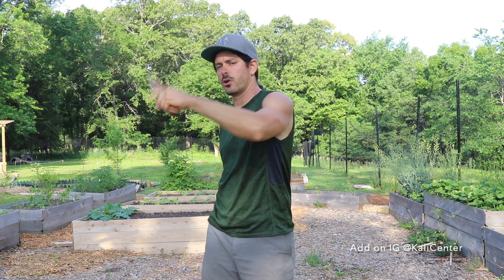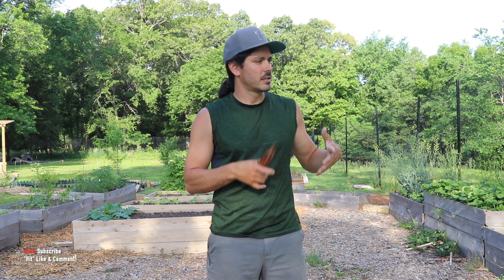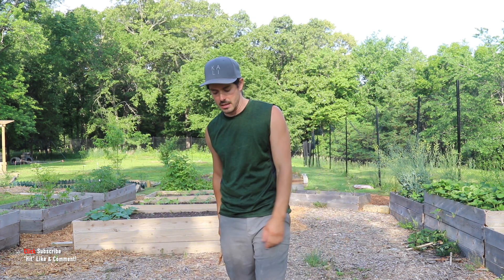We're continuing on with our flow. What you're going to need today is a training knife for our solo free flow training today, also known as Karenza, also known as Sia. It's a solitary free flowing dance of Kali, of the different weaponry and all that of Kali. So grab your training knife, make sure you subscribe to the channel, smash that thumbs up button, leave me a comment below and let's train.